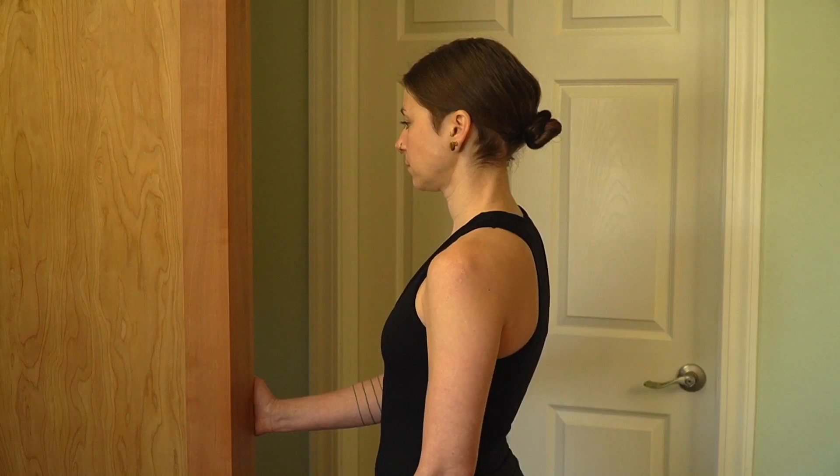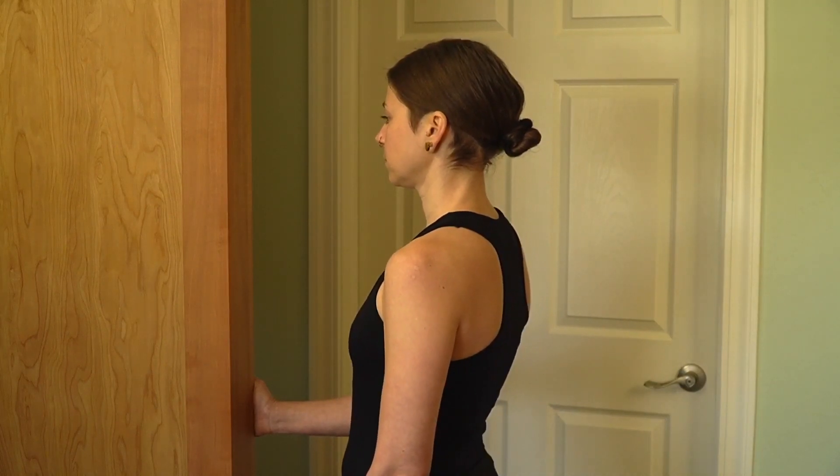The next exercise is called the external rotation doorway stretch. Stand in the door. Using the shoulder that's been compromised, bend the elbow and place the hand onto the doorway. Then begin to rotate the body, keeping the elbow as close into the side as possible, until you feel an external rotation through the shoulder.